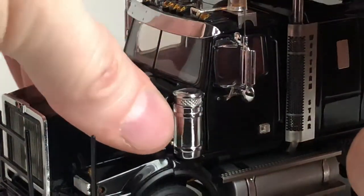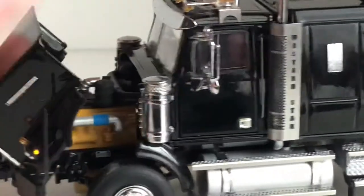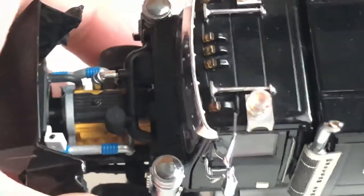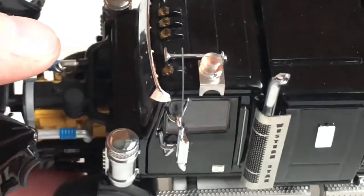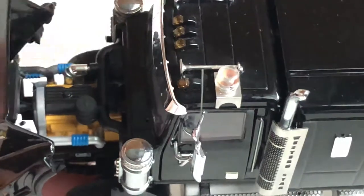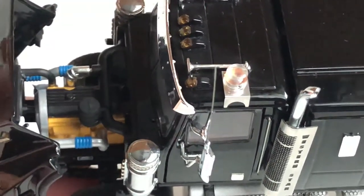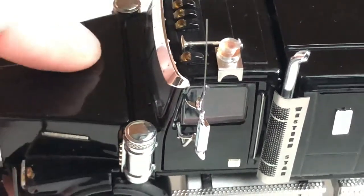There's a nice grille, and the hood does open on the model with no problem — it opens to about there, which is nice. You can see there's a nicely detailed engine that appears to be a Caterpillar engine. Everything's modeled very nicely with pipes running to your radiator and pipes that run to your air cleaners as well.